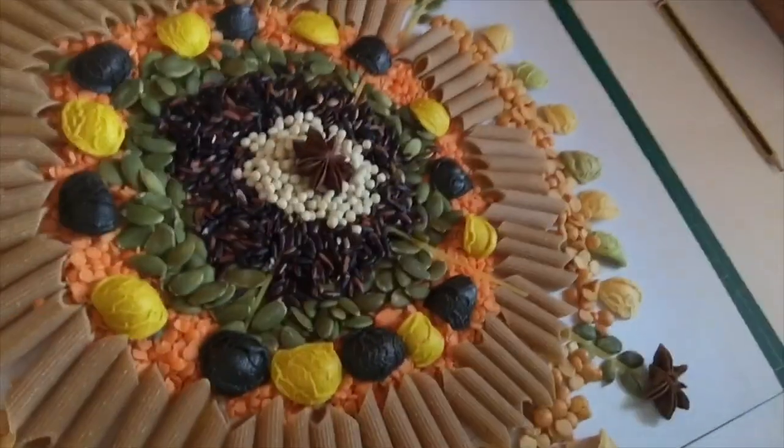That didn't take very long at all. I really enjoyed making that mandala — the seeds, the colors — it worked really well and I'm really happy with the results. Have a go yourselves and really enjoy it, because it is a lovely process. I'm going to turn it around just to show you the different colors.